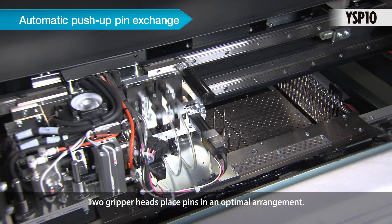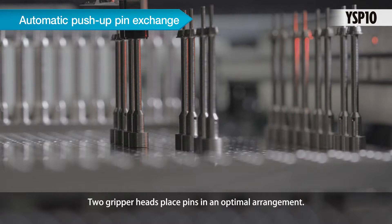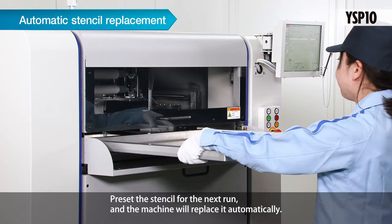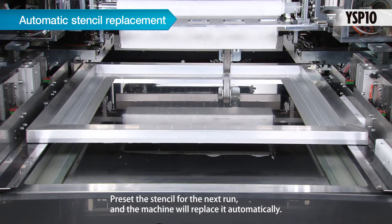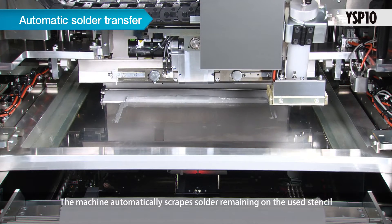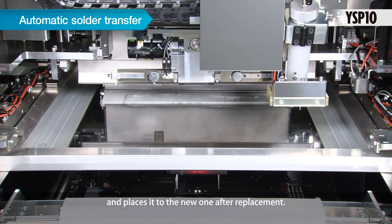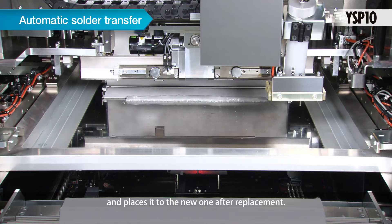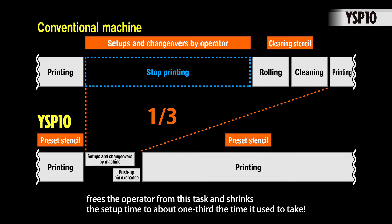Automatic push-up pin exchange: two gripper heads place pins in an optimal arrangement. Automatic stencil replacement: preset the stencil for the next run and the machine will replace it automatically. Automatic solder transfer: the machine automatically scrapes solder remaining on the used stencil and places it onto the new one after replacement. These three fully automated functions free the operator from setup changeover tasks and shrink setup time to about one-third of what it used to take.